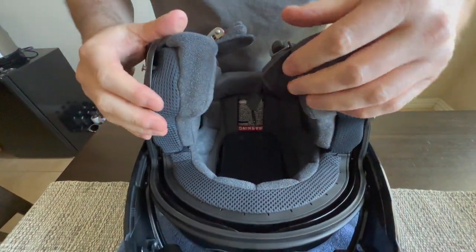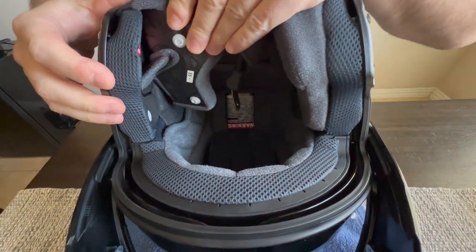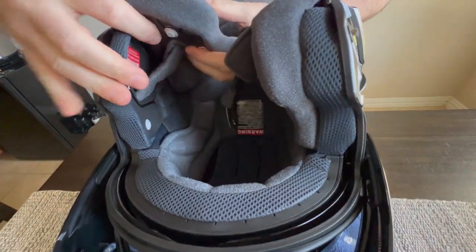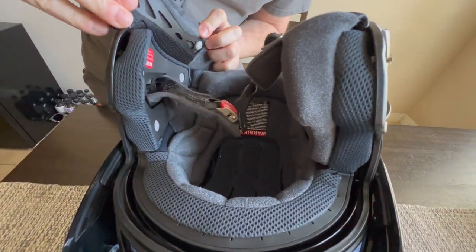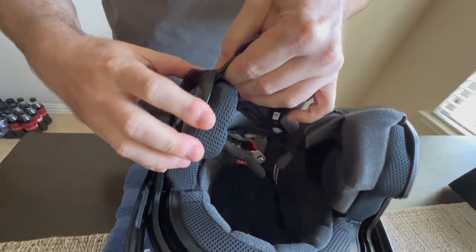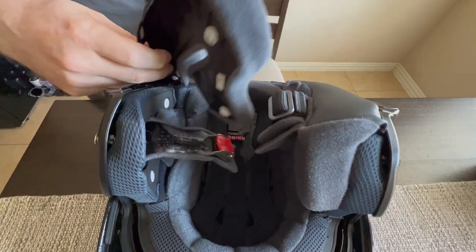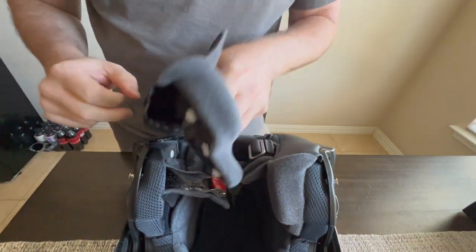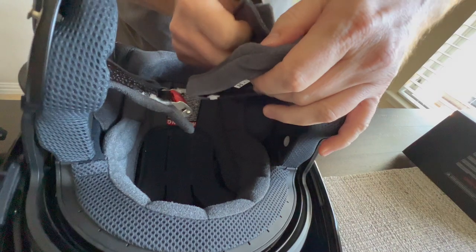First thing we want to do is get these cheek pads out — they're just held in by little buttons. You stick your finger in here and just pull, and these pop off like that. Then you want to get the buckle out from there. It comes out like that. There's three buttons that pop off and then you just pull this part out. There's some hooks inside — you got to tug on it a little bit. There we go. These little hooks here on either side hold it in.